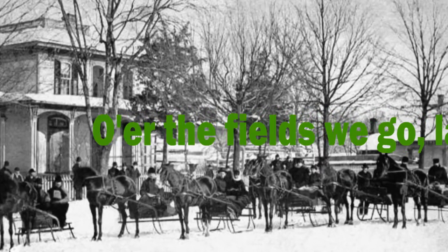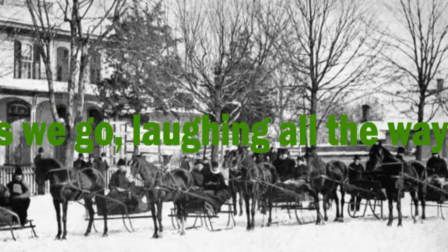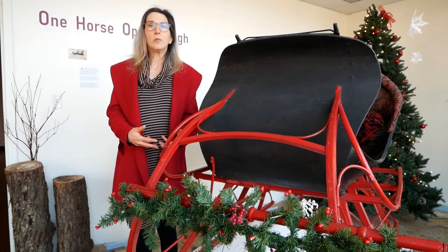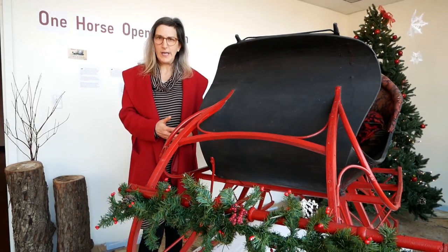This sleigh would not have been used for hauling or working — it was used for leisure. You would take it visiting or touring. A story by Robert Snead appeared in the Macomb Daily Journal that tells us a little bit about what it was like to take a sleigh ride on a winter's night.